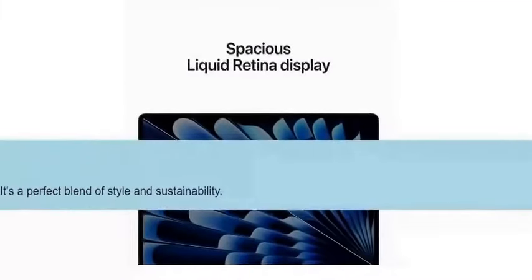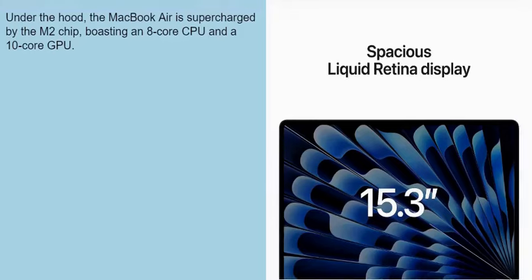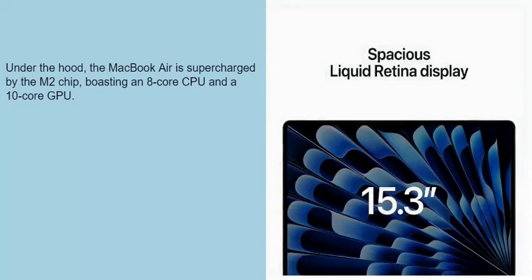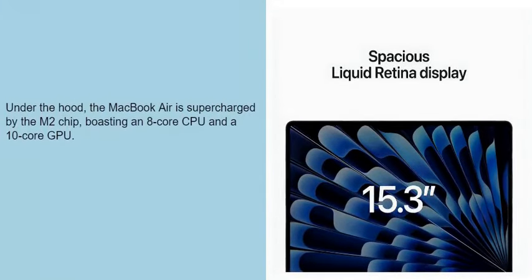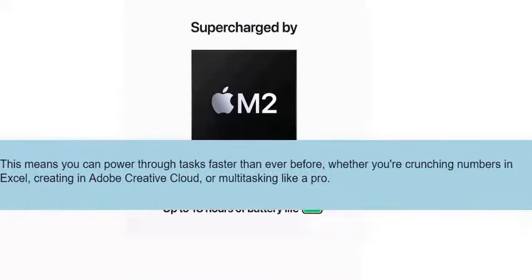It's a perfect blend of style and sustainability. Under the hood, the MacBook Air is supercharged by the M2 chip, boasting an 8-core CPU and a 10-core GPU. This means you can power through tasks faster than ever before, whether you're crunching numbers in Excel, creating in Adobe Creative Cloud, or multitasking like a pro.